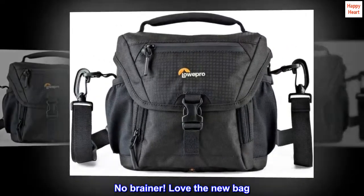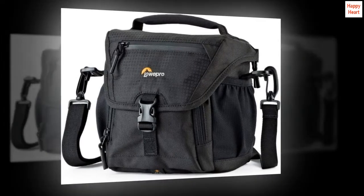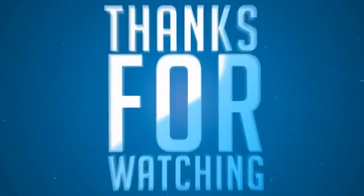No-brainer. Love the new bag — the same great workmanship that the original has.